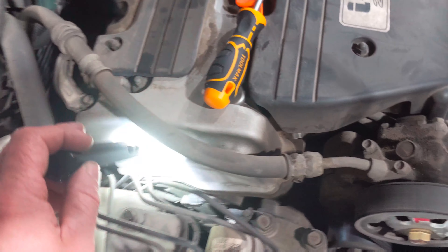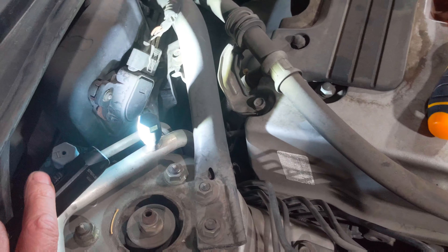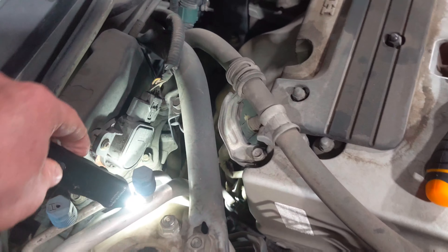Right down here, where that electrical connector is on the side of the timing cover, that is actually the VTEC solenoid — or the variable valve timing solenoid. And then on the back of the cylinder head, right back there, there's a spool valve and your pressure switch.